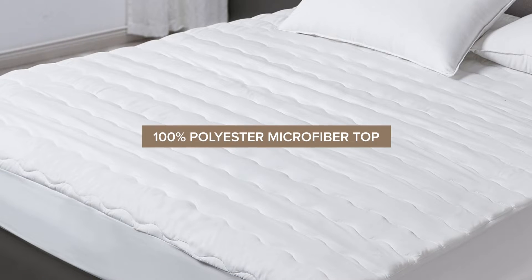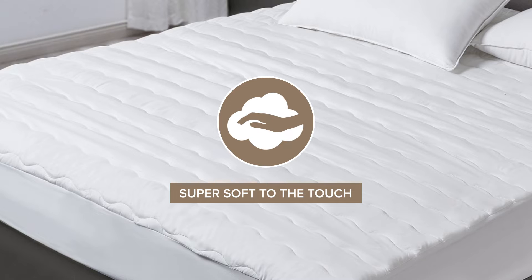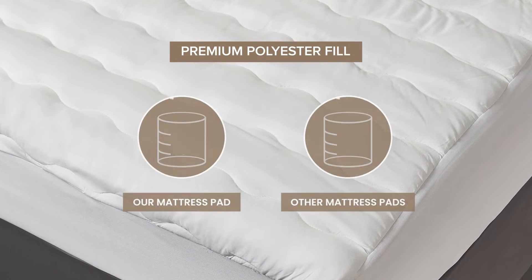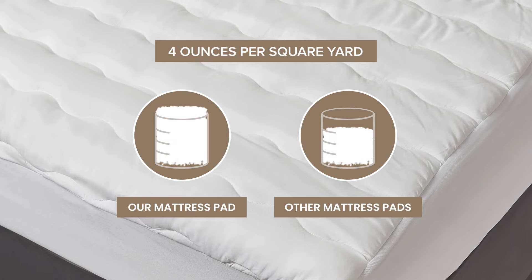We start with a 100% polyester microfiber top that is super soft to the touch. The top layer is filled with premium polyester fill and has 4 ounces of fill in every square yard.